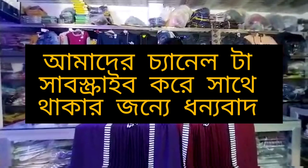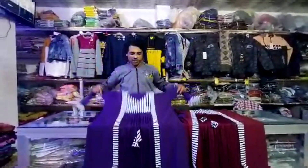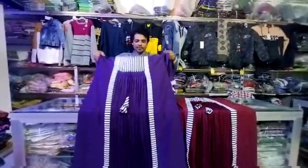As-salamu alaikum. P.O. Apoor are. Here is the online hit collection, Dubai Pucci Cherry World. This is the original Dubai Cherry Cupboard.